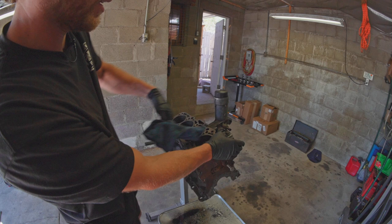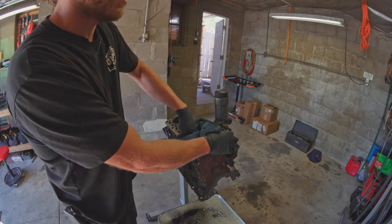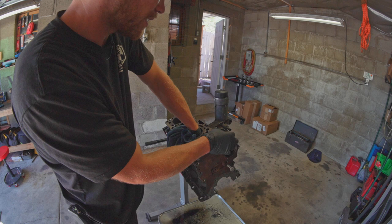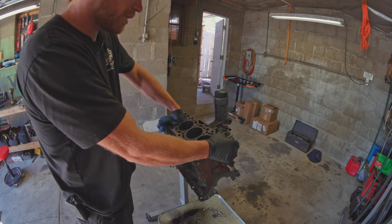I tore this block down a while ago and I checked everything myself, except the crank — I decided to let the machine shop do that one. So the machine shop checked and polished my crank, but I checked the cylinders myself and these babies look good.